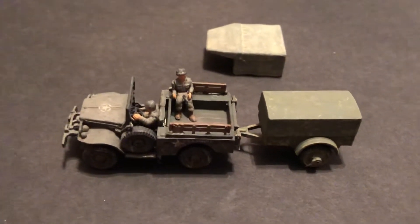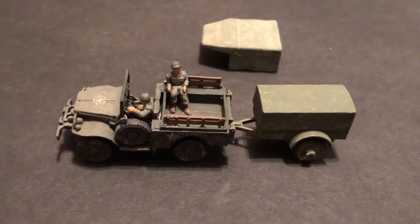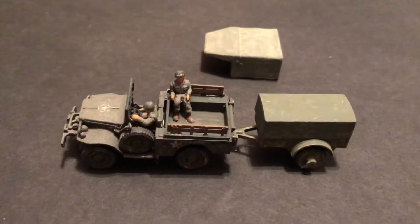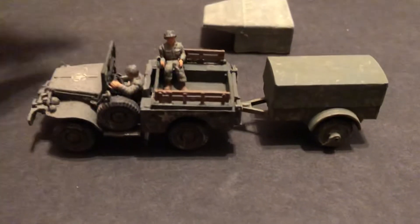Hello, my name is Johnny, welcome to another World War II 1/72 video. Today we're going to look at an American truck, smaller size. If you'd like, please subscribe, hit that notification bell, like, reply, and share.